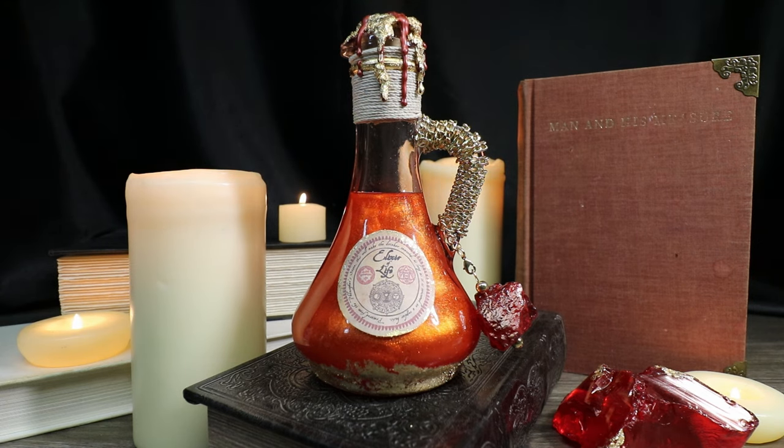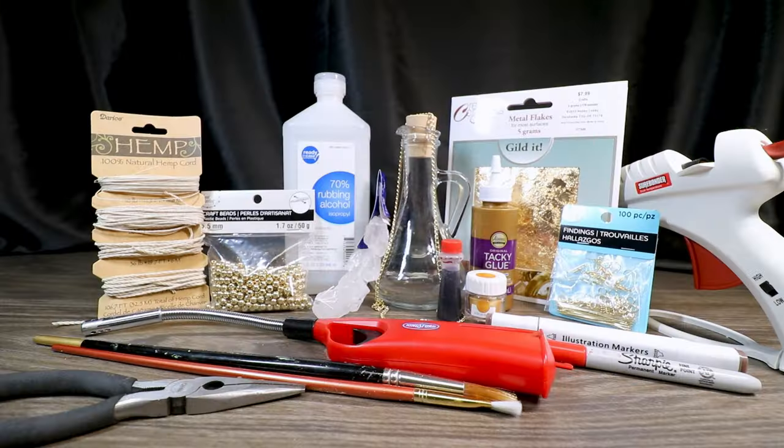Today I'm going to show you how to create the Elixir of Life potion, perfect for the 20th anniversary of the Sorcerer's Stone. The things you'll need to create our Elixir of Life potion is one glass bottle.